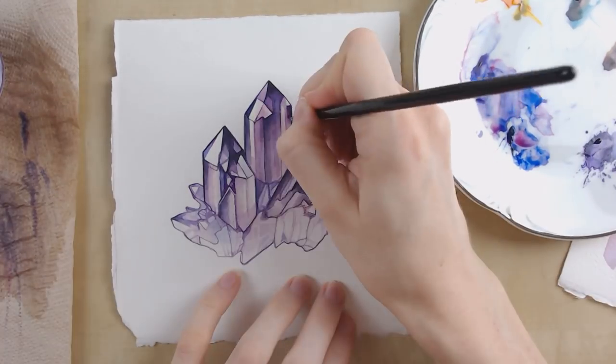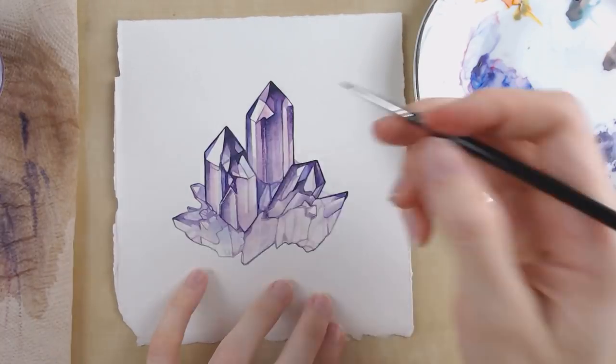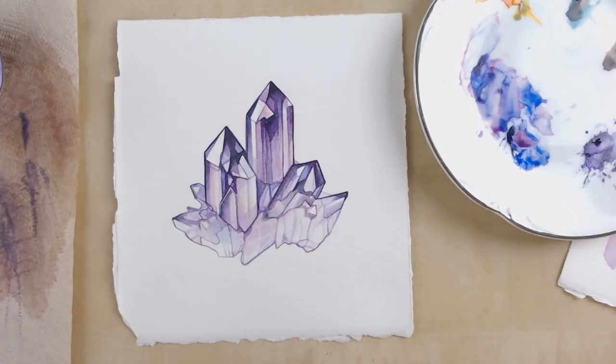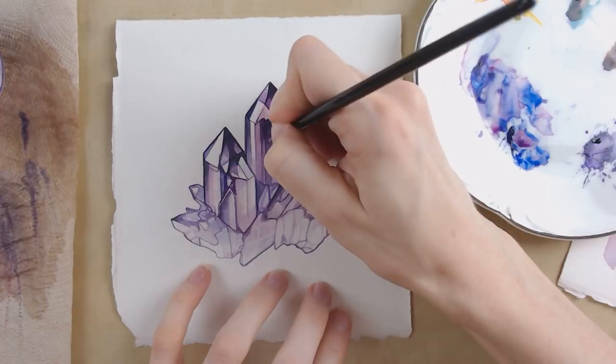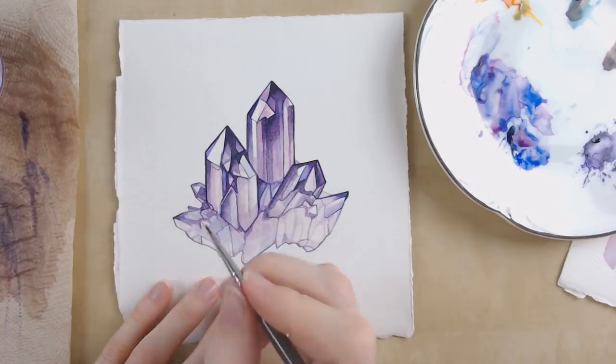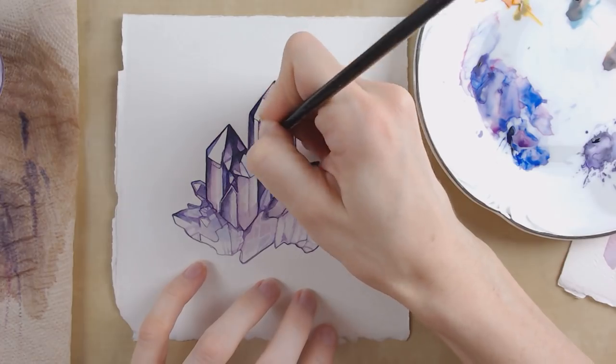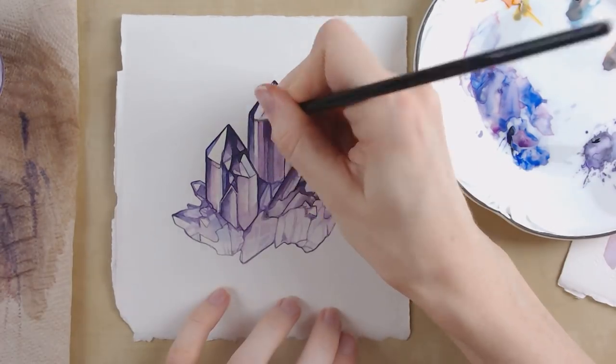I'm still working out exactly where I want the lights and shadows to be, just stepping back and analyzing — using my reference, my drawing, and looking at the piece itself — trying to figure out how it will best tell the shapes and best tell the story of the forms I'm trying to communicate.